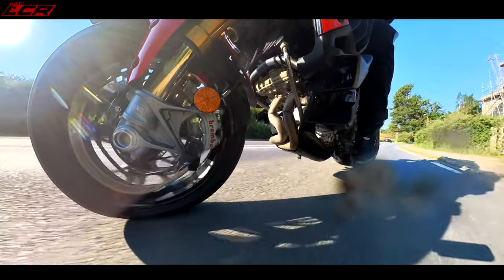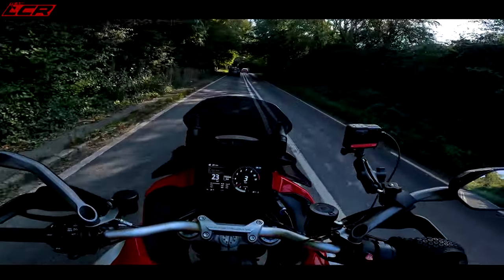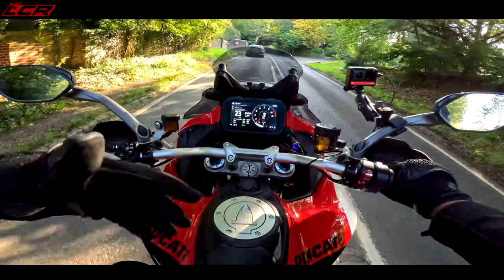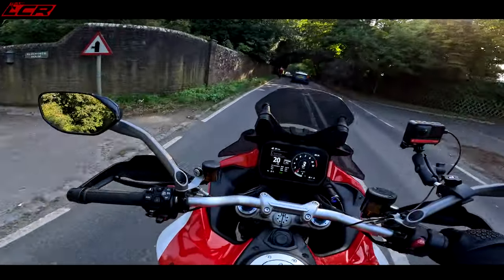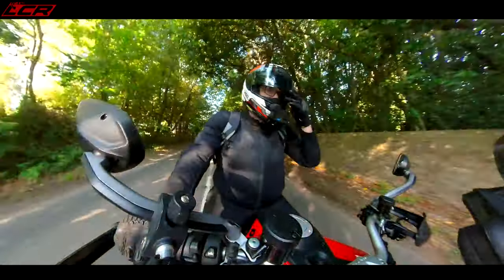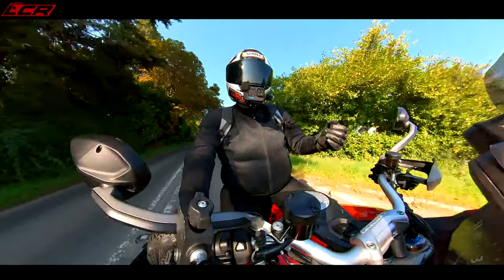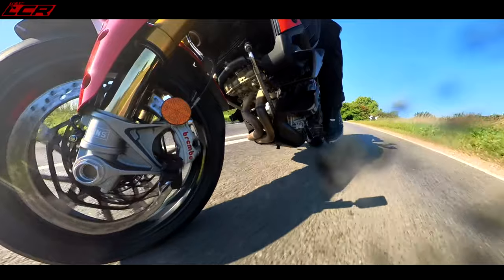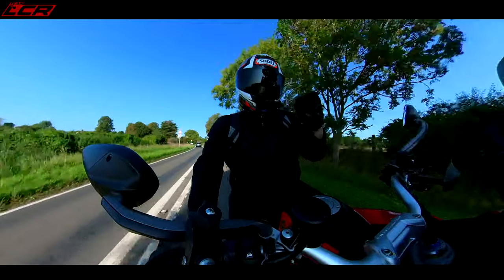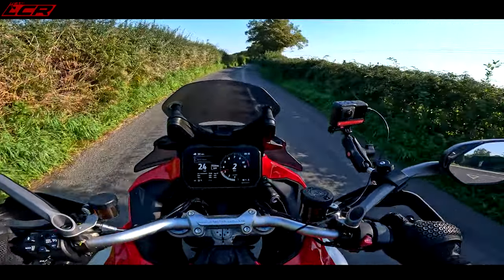It's 239 kilos — only one kilo lighter than the standard V4S, despite having the carbon fibre and Marchesini wheels. I think the reason is the single-sided swinging arm is actually quite heavy, so you end up just one kilo lighter. If it had the twin-sided swinging arm it would probably be about five kilos lighter, but the single-sided arm makes it look really special, so I'm happy with that. The first thing you notice when you get on this bike is how fantastic it sounds.